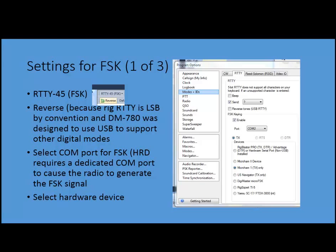You have to select a COM port — that's this bit right here — and you're going to use it to key the radio. This is what causes the radio to generate the FSK signal. Then finally, you have to set up which device. I'm using a micro-HAM device; there are others out there, but that's where you select it.